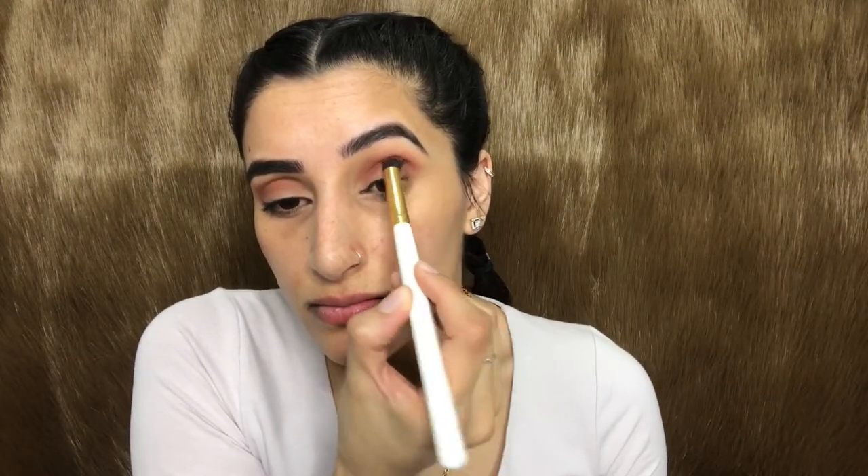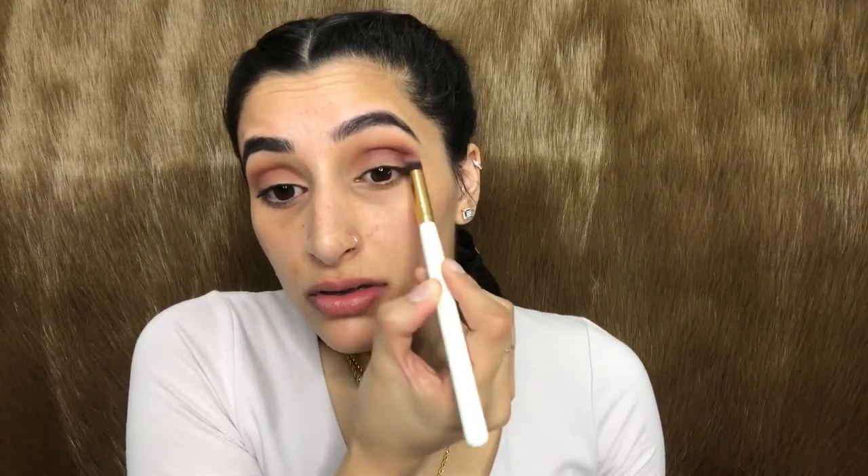To intensify the crease and the texture, I'm taking the shade Bossy and applying that over the two shades. Taking my blending brush I'm going to blend the colors so there are no harsh lines. Moving on to the eyelid, I'm applying the shade Fling and packing it on my eyelid, keeping packing Fling till we're satisfied with the bling.